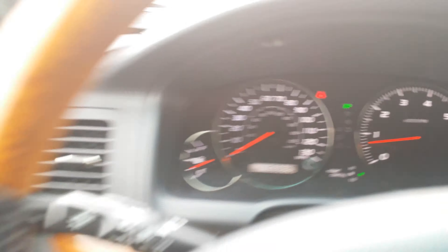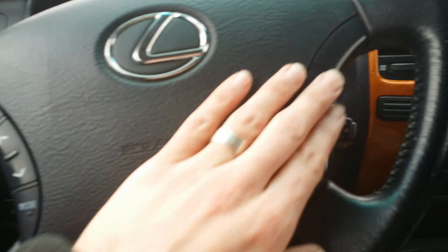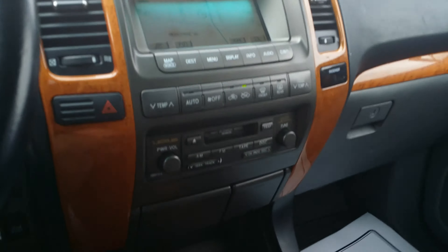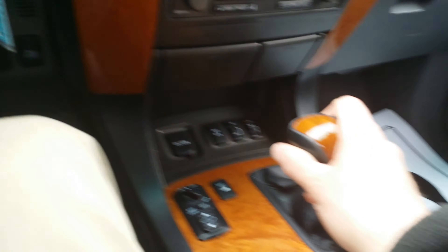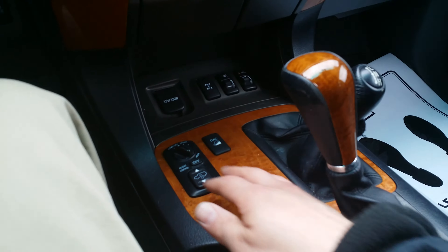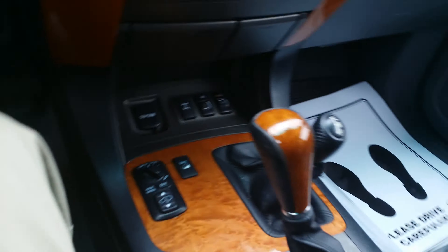An AC 115-volt switch right there. 166,880 miles. A lot of controls here on the radio. Here we have nav. You have your cassette deck right there. Here you have heated seats, and all kinds of different comfort and sport modes right there.